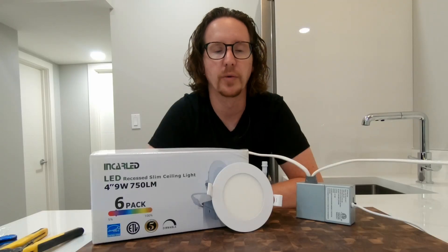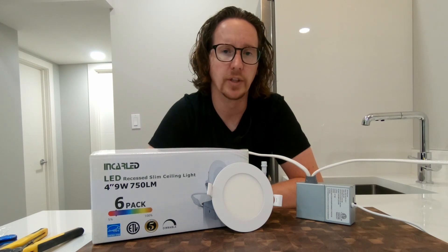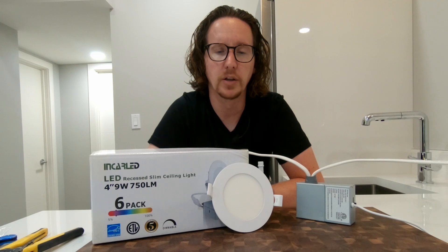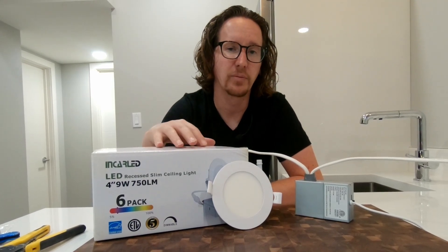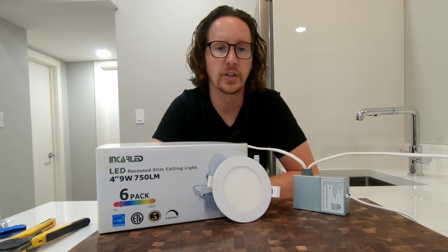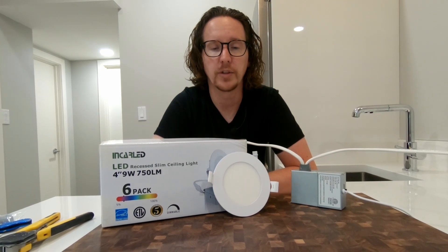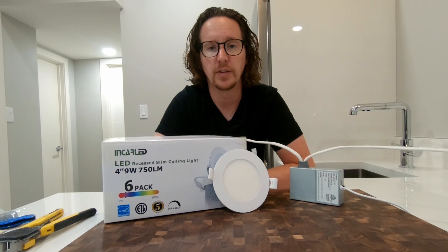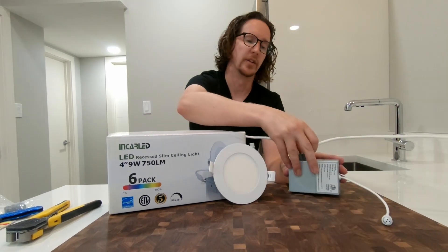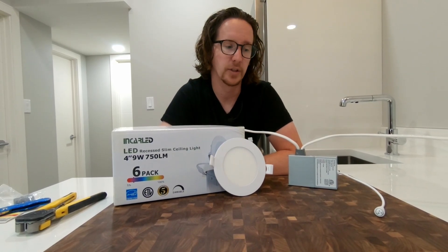A big thank you to Incra LED for providing the lights for today's demonstration. Hopefully you found it helpful. I would highly encourage you to check them out on Amazon — I'll put a link in the description below. I've found these lights to be great value at pretty much half price what you'd find at the big box stores: about $11 per light for the 4-inch and about $15 for the 6-inch. You can buy them in a variety of color options from warm light up to 5,000 Kelvin, or get them in a multi-configuration where you can change the color on the side of the box. The 4-inch has five different color options and the 6-inch has three, all selectable at the box.